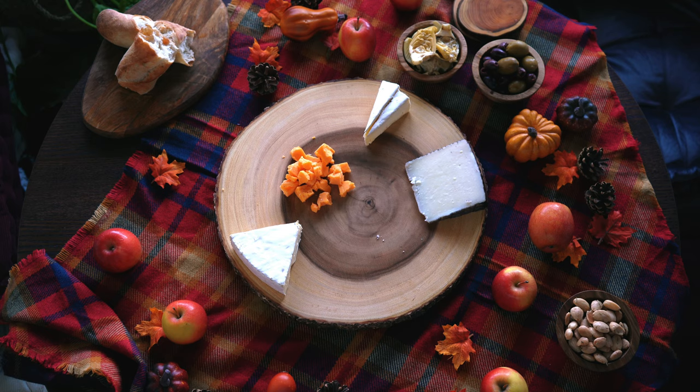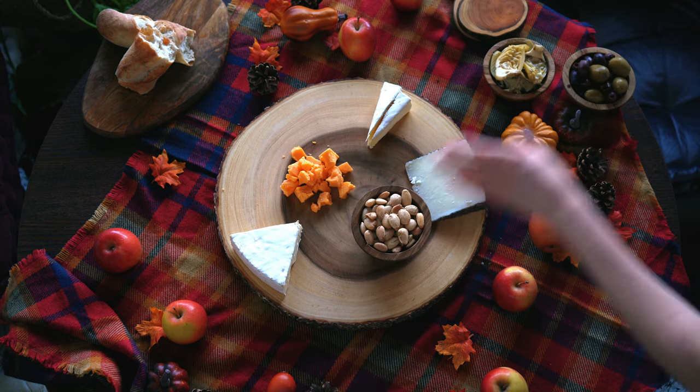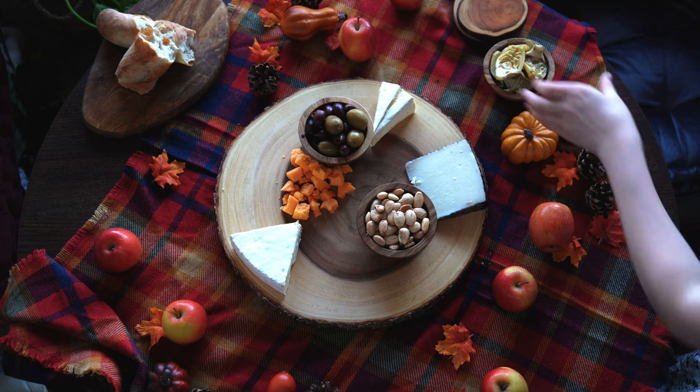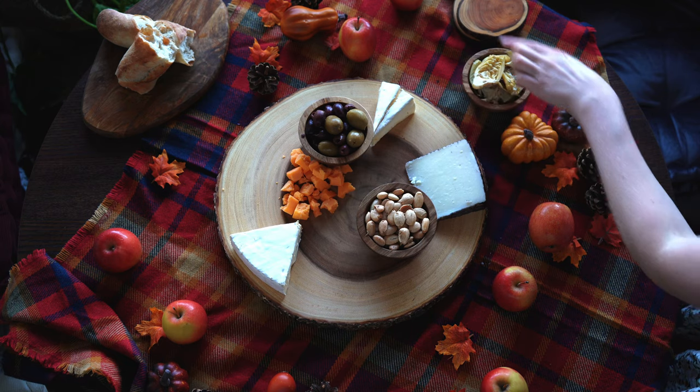Now that I've plated the cheese, I'm going to add the bowls. I filled three small bowls with rosemary marcona almonds as well as mixed olives, and I'm setting aside some marinated artichokes for my small board for later.